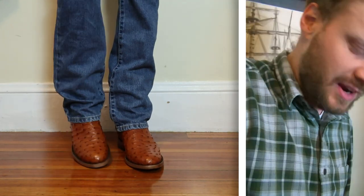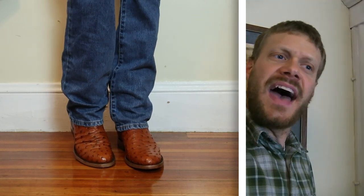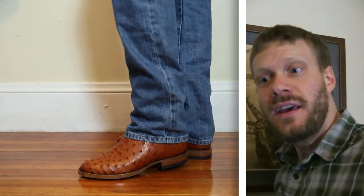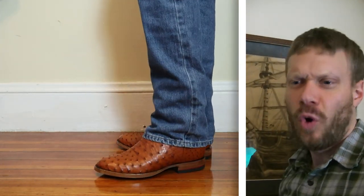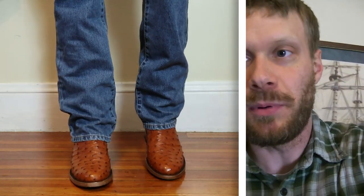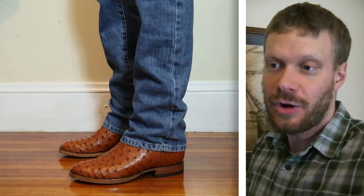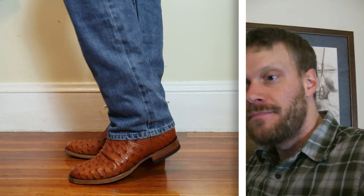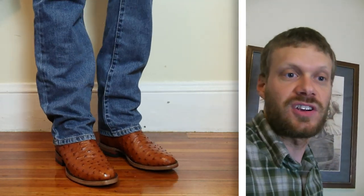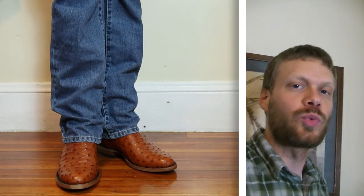The ostrich leather — let's talk about that, because it's not as supple as some other ostrich leathers you may have tried in the past. Of course, that could differ between boots — you might find a more supple one depending on the leather. It is a natural product, you've got to remember that. But I have experienced other boots that are more supple than this as far as ostrich is concerned. It does feel like it will break in really nicely.